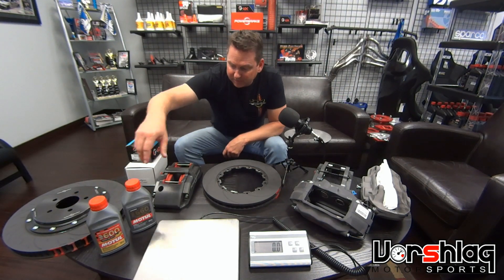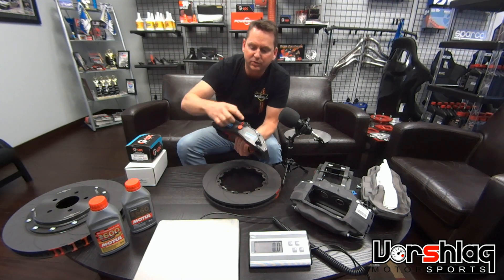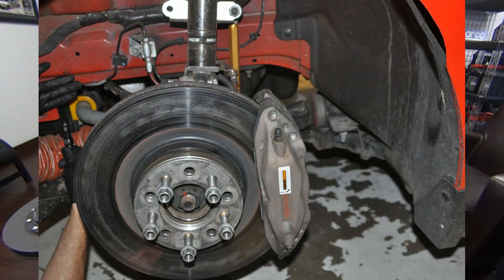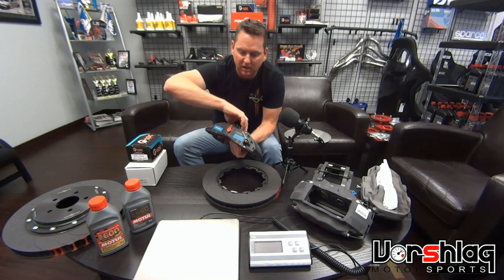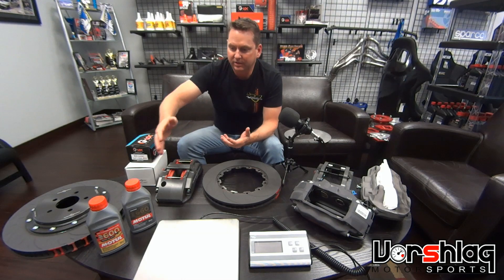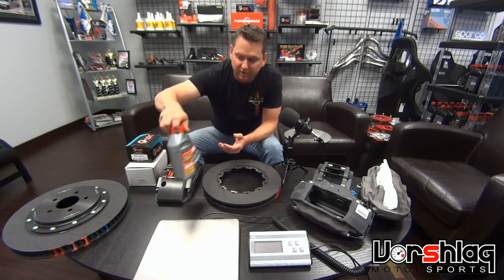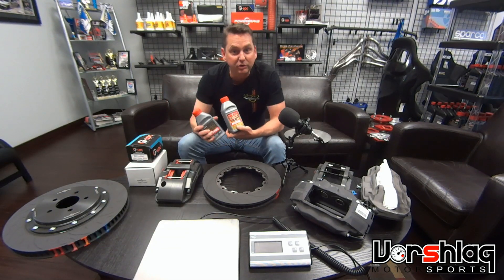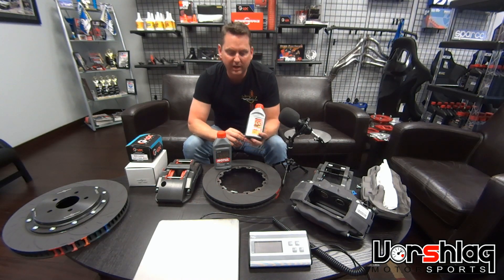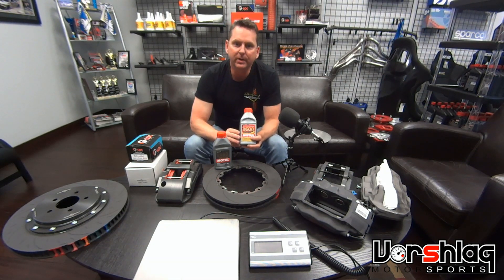You've got to run the right fluid for the temperature range you're running. That's where caliper temperatures will tell you whether you need to be in the 600 or the 660. If you don't like Motul, you can use SRF — these two fluids are different and have different uses. The lower-temp 600, with a wet or dry boiling temperature of 600 degrees Fahrenheit, is appropriate for about 85–90% of the cars out there.